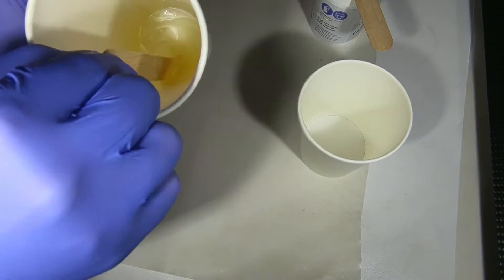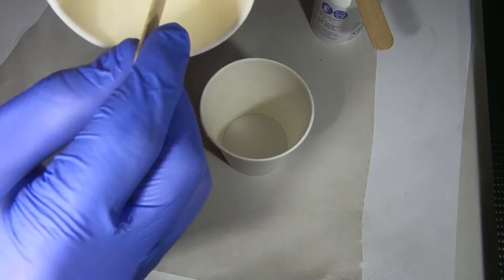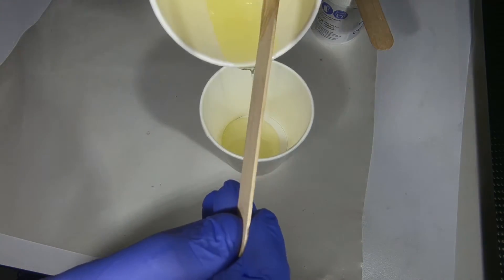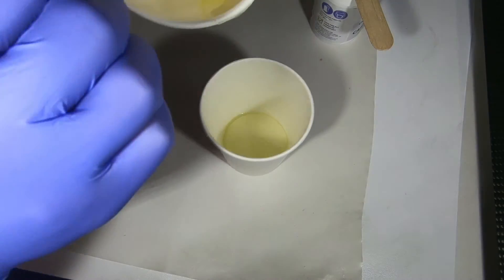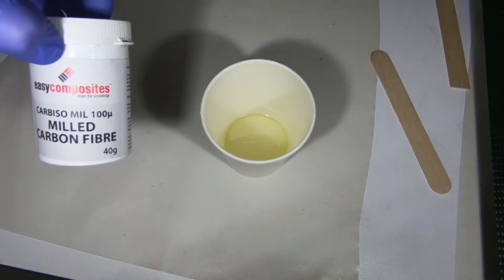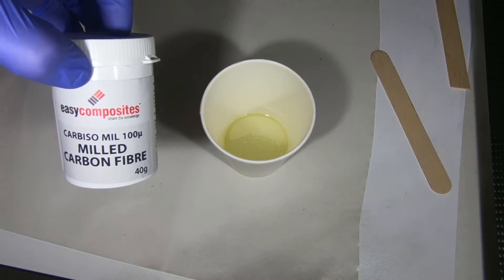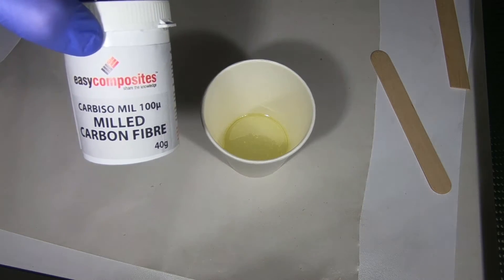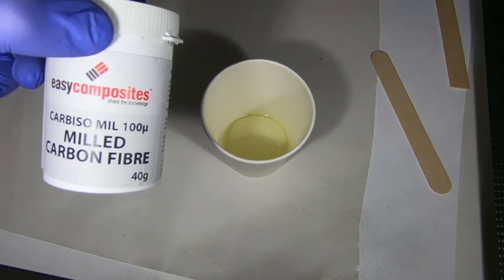The resin's all nicely mixed up. Now we're going to divide it into two cups — I have a use for this resin for a different part of the project I'm not showing you guys, because it's super secret. Now what we're going to do is mix in some Cabosil milled carbon fibre from Easy Composites — I'm not a shill, it's just what I'm using — and mix this into the resin. Then we're going to use that to bond the doublers to the underside of the wing skin. I'm not going to talk during this because I'm going to be wearing breathing protection, because I like my lungs — safety first.